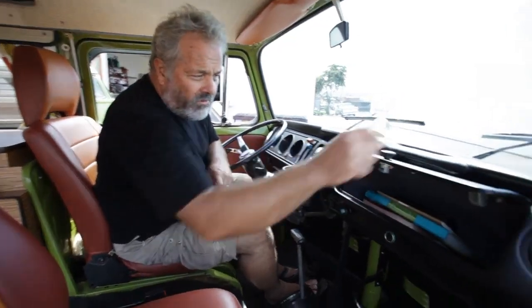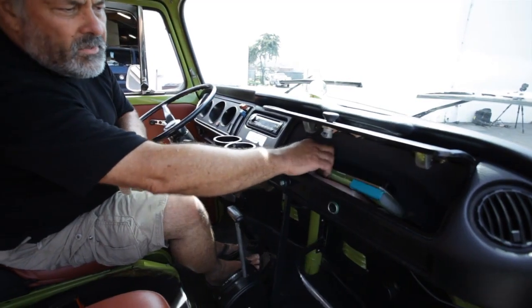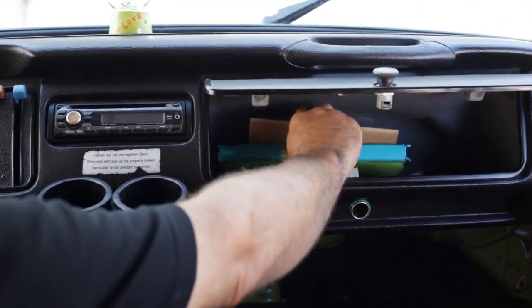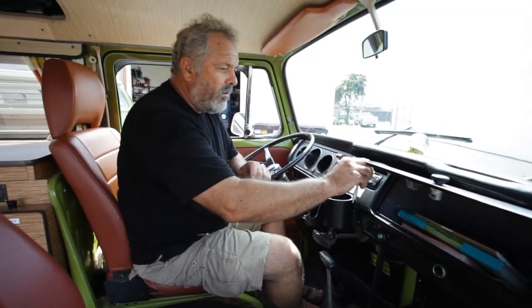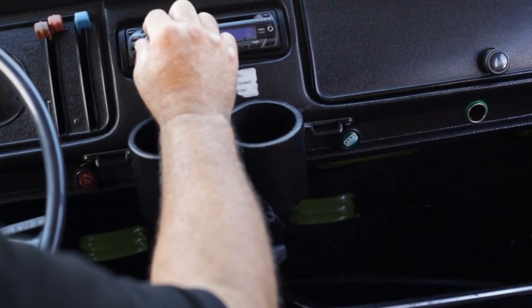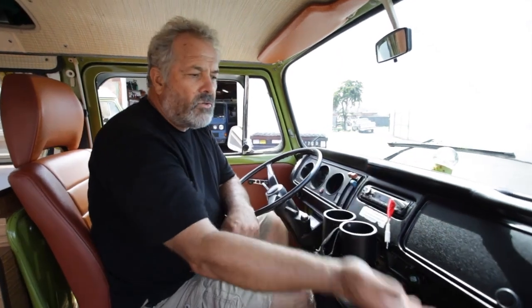In the glove box you'll find our owner's papers in a plastic bin. You'll also find a small flashlight, a place to write your memories down, and a cord for iPod. You'll also have a 12-volt power jack and the radio. Both operate without the key being in the ignition, so you can turn the radio on and charge your iPod without turning on the car.